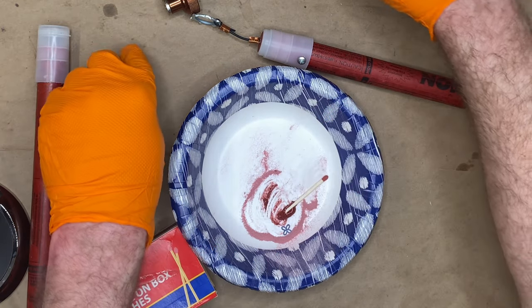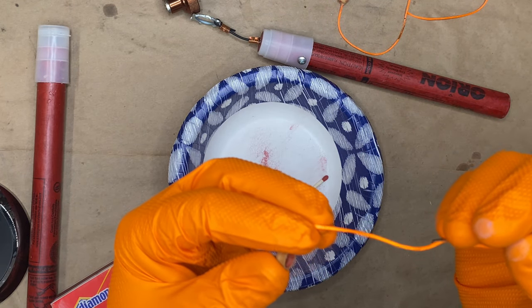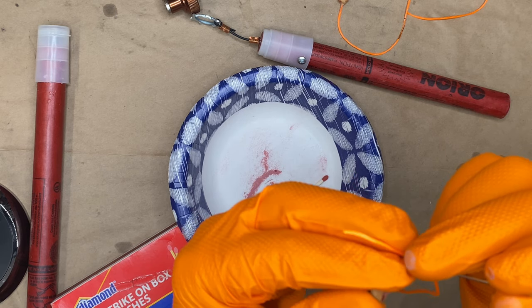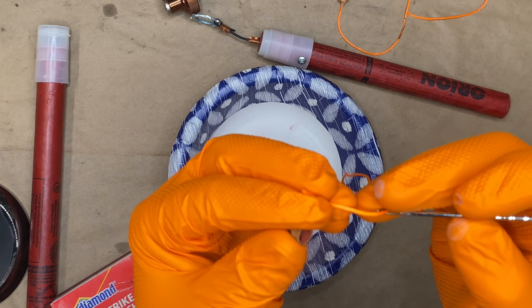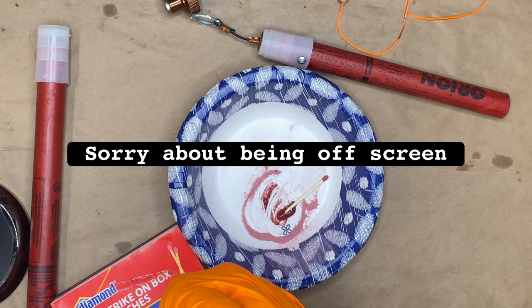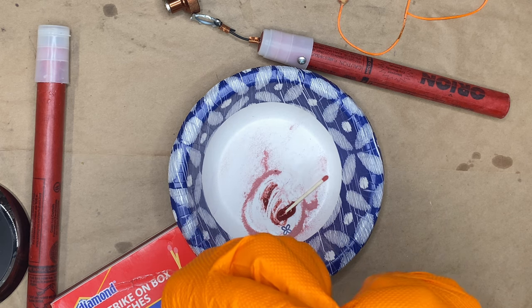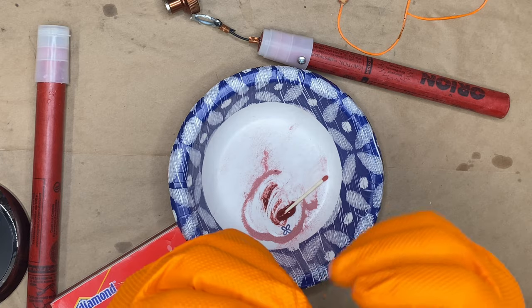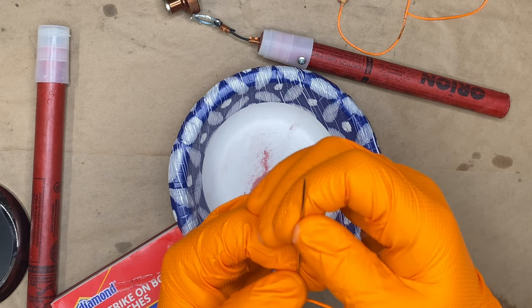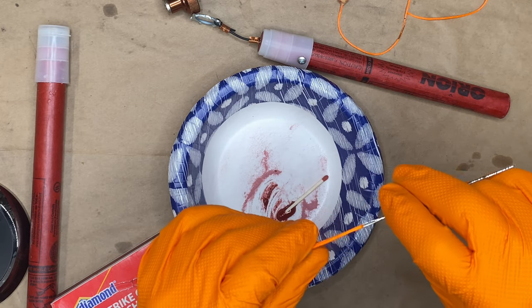Before we do that, we have to thread this cup with some string. You want to use a braided mantle — the mantle of the string, which is the outer sheath, should be braided. If it's twisted it might work, and it might work with natural twine too, like cotton twine. But that's for the impregnation of the striker composition, which we will get to shortly.